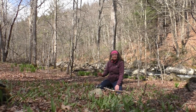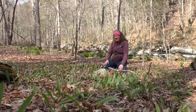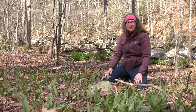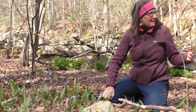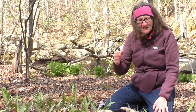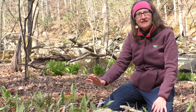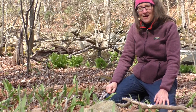You'll find them mostly in hardwood forests, and the soil here is very rich. They like hardwood forests and rich soil. I am right near a stream, and of the patches I know of, they're often in riparian areas like this.